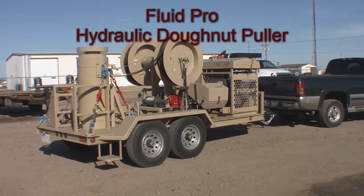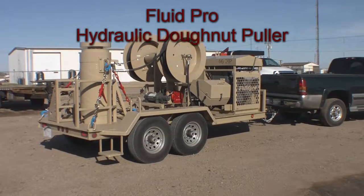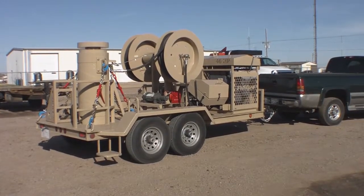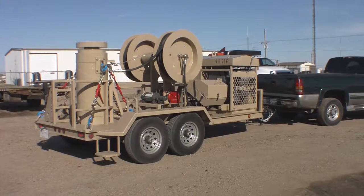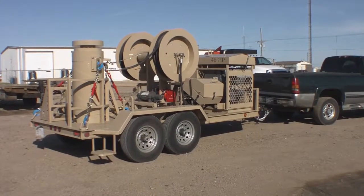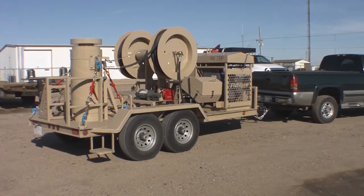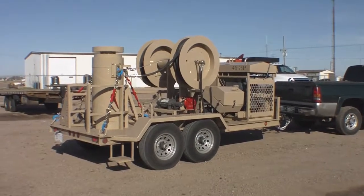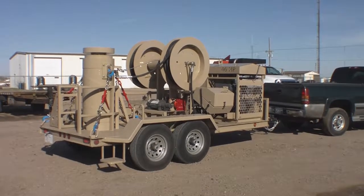This is our Fluid Pro Donut Puller, also known as a sling puller to some. Looking at the overall perspective, we have a diesel engine power unit, a reels set, a control panel in a weatherproof enclosure that we'll look at closer in a moment. We have a holdback winch, a static line, and at the very back is a large cylinder with a hollow bore down through the center. On the other side of the trailer there's a pipe rack used for holding tools, pulling rods, and so on.